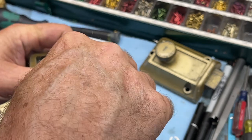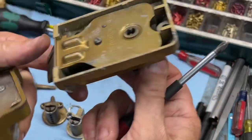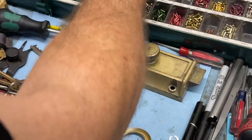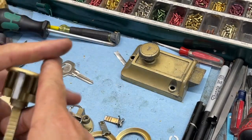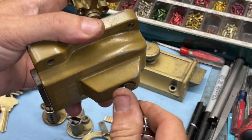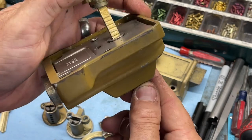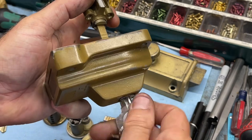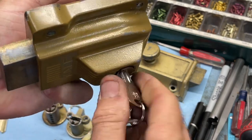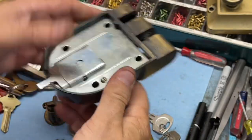Let's go ahead and take this jimmy proof off because it has a different cylinder as well. We don't have to take this guy off because it's just a latch. I did point out earlier — if we have too long of a tailpiece, see how it's not doing what it's supposed to? But if we back that out a little bit, it works. If it's too long, the key will be catchy — it's interfering with the mechanism in there.